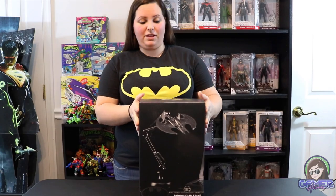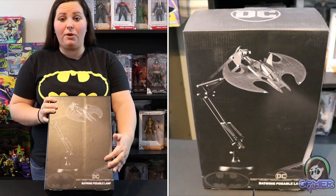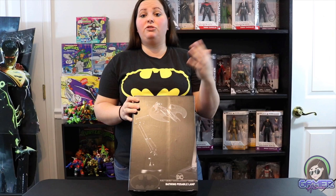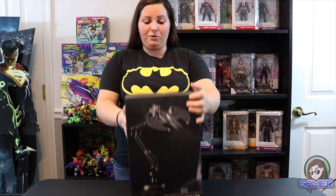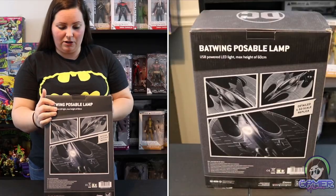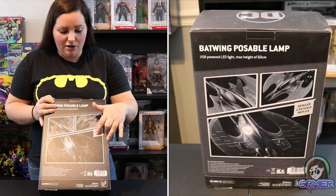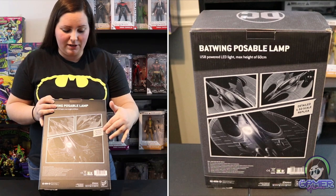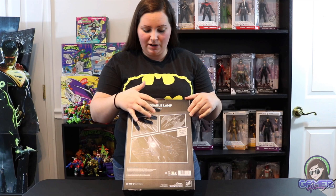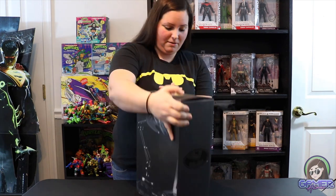Just looking at the box here, you can see this image of the Batwing poseable lamp. Of course it says DC on the front and this thing just looks so cool. It has a pretty good weight to the box, and the back even shows a close-up view. It says details: 1:50 scale replica, USB powered LED light, max height of 60 cm. So we'll go ahead and open this up.